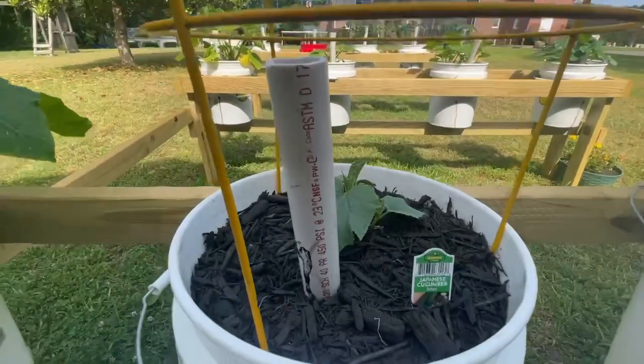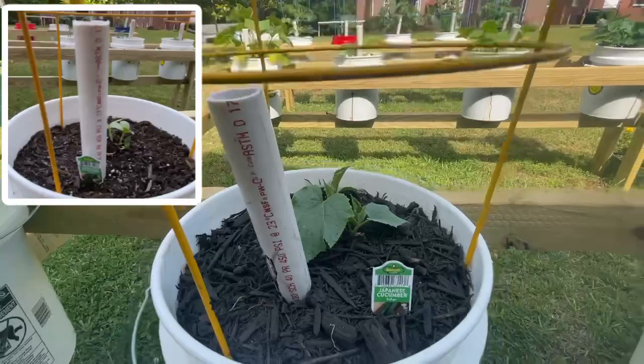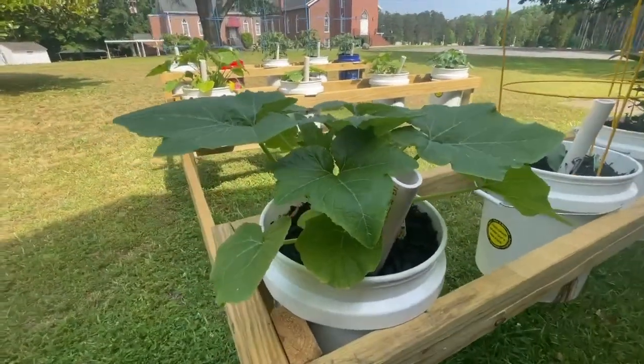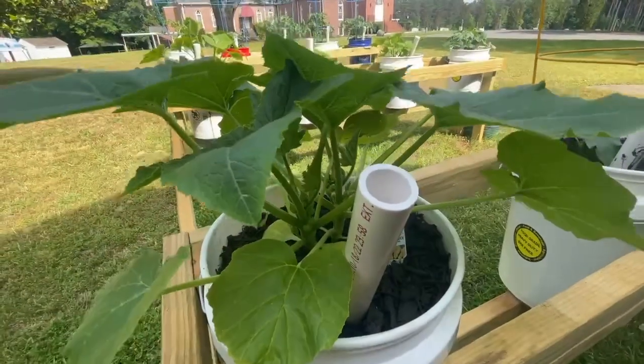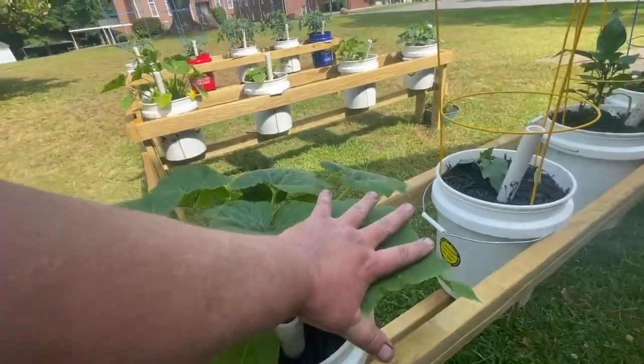The cucumber took a little hit during the cold nights but it's coming back. Now this bad boy — this squash. Three weeks ago when I put up the last video, this straight neck heirloom squash was a little bitty fella. Now look at him — got leaves as big as my hands.